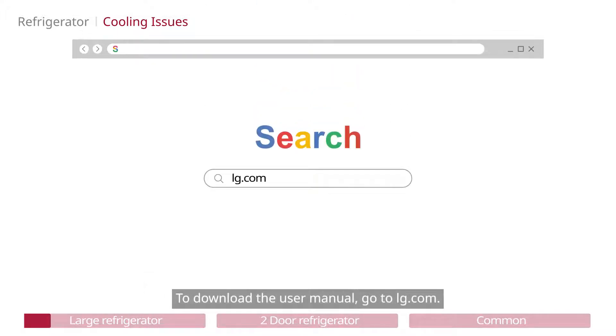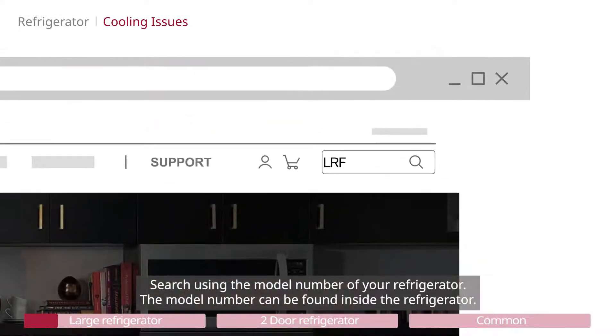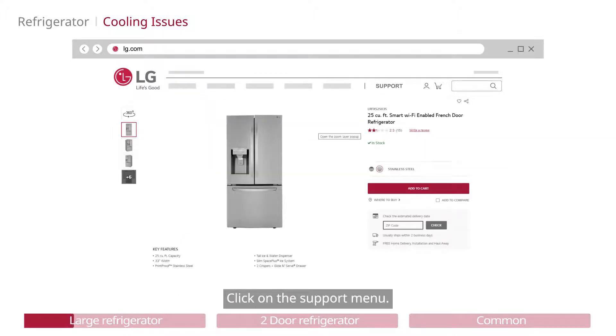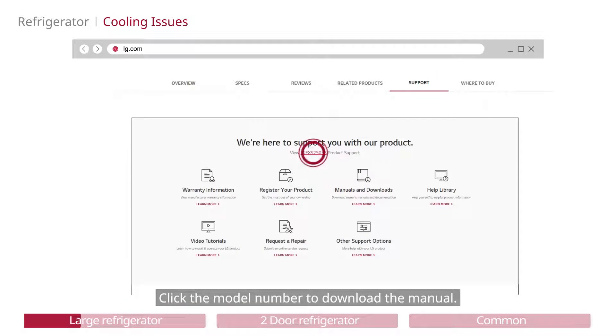To download the user manual, go to LG.com and search using the model number of your refrigerator. The model number can be found inside the refrigerator. Click the refrigerator, then click on the support menu, and click the model number to download the manual.